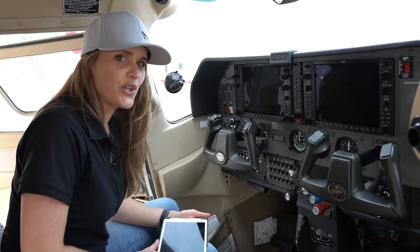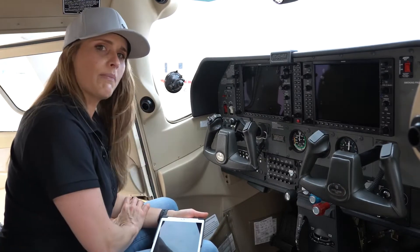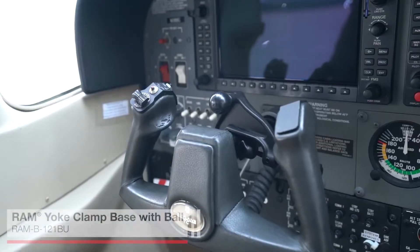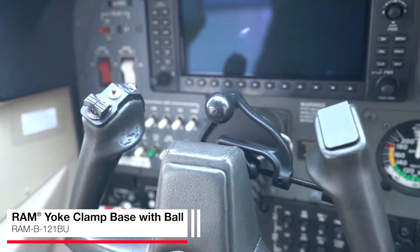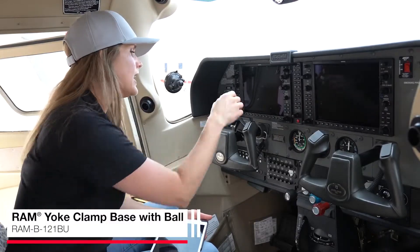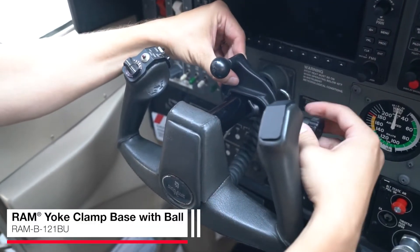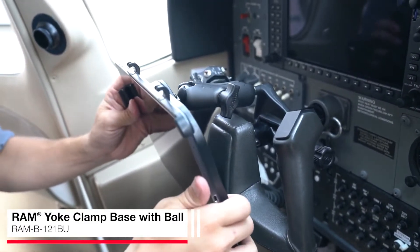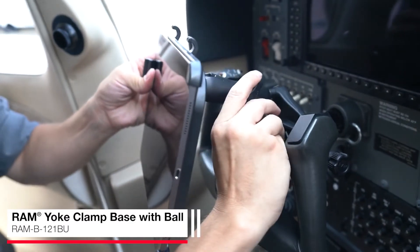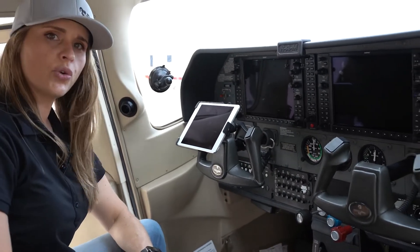I'm sitting in a Cessna 182, and as you can see, there are a lot of different locations that you can mount your device to. But one of the most popular locations and the most popular mount that we make is the yoke clamp mount. This is a really great solution because it's easy to attach and remove, which comes in incredibly handy if you aren't actually the main owner of the airplane. It also has a ball positioned at a right angle, giving you a lot of room to adjust, so you can mount your device while still keeping your other controls visible.